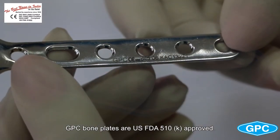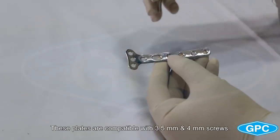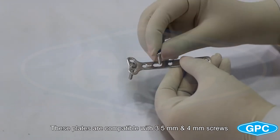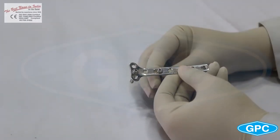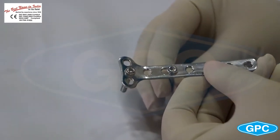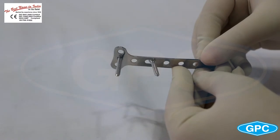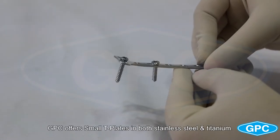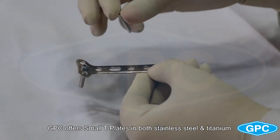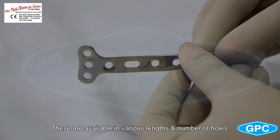GPC bone plates are USFDA 510K approved. These plates are compatible with 3.5mm and 4mm screws. GPC offers small T-plates in both stainless steel and titanium, available in various lengths and number of holes.